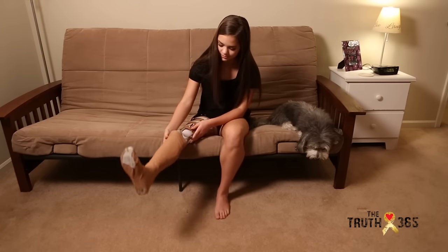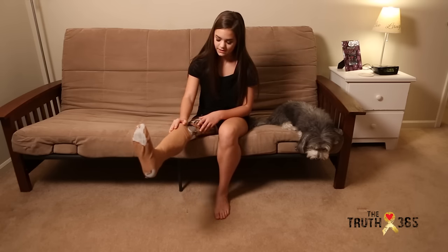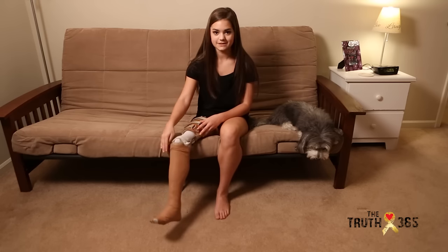And now whenever I point my foot, it straightens the prosthetic, and whenever I flex my foot, it bends the prosthesis.